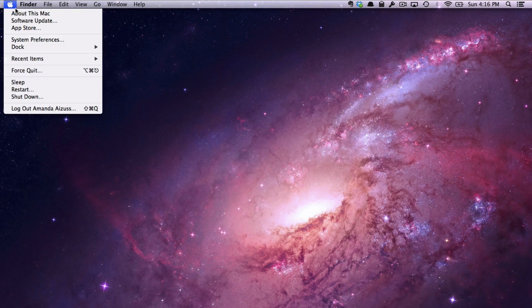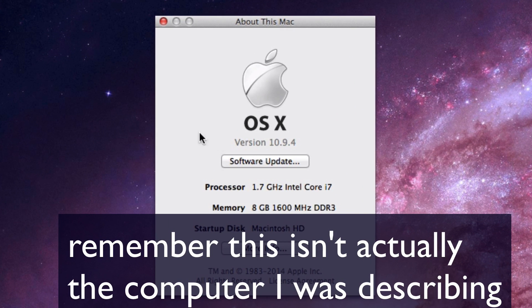Now it's finally time to erase and reinstall Mac OS X. These steps vary depending on what version of Mac OS X you're running. Click the Apple logo, then About This Mac, and you'll see a number. 10.9 is Mavericks, 10.8 is Mountain Lion, and 10.7 is Lion. My computer is running Mountain Lion.